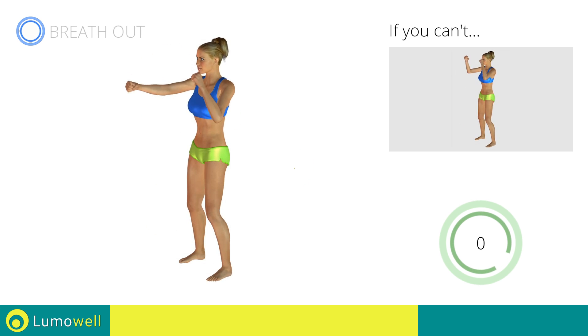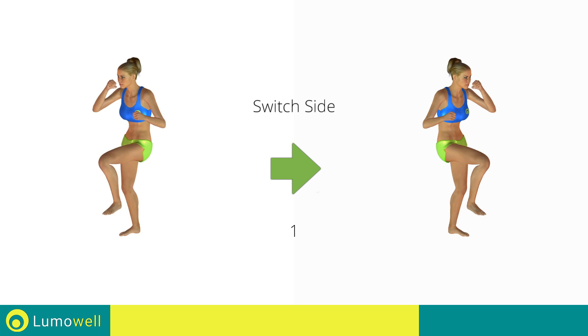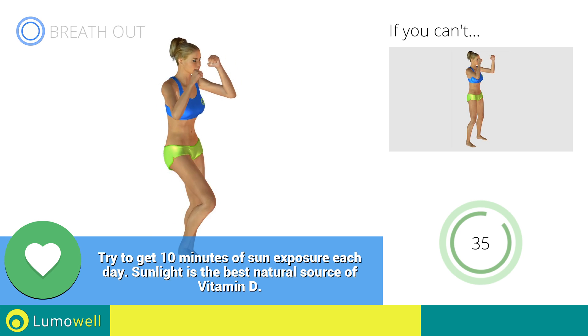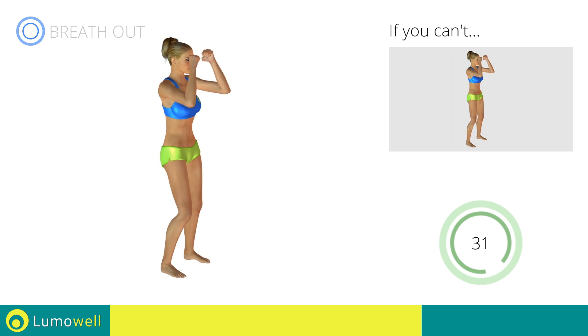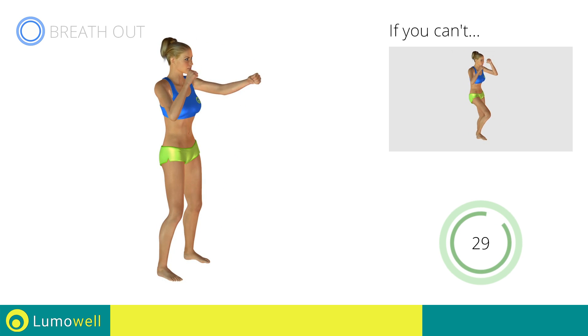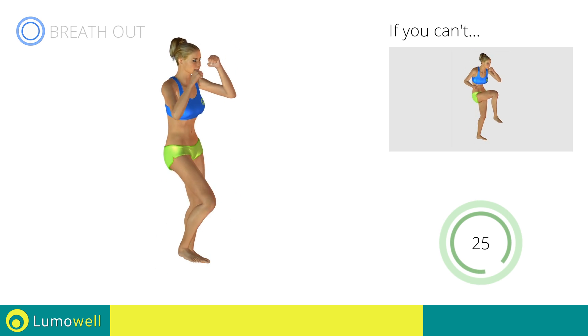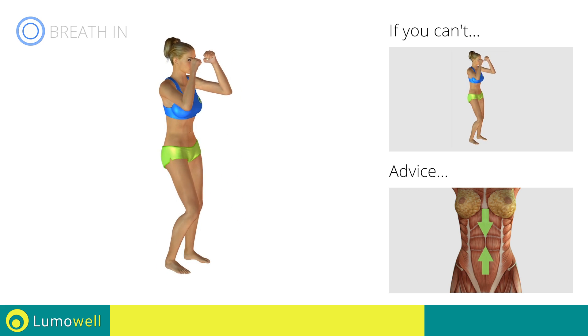Switch sides in the shortest time possible. Keep the abdomen constantly tight to stabilize the spine and avoid injuries.